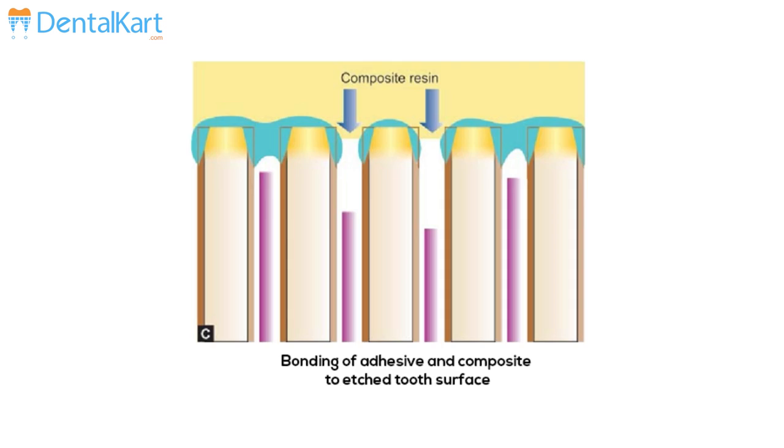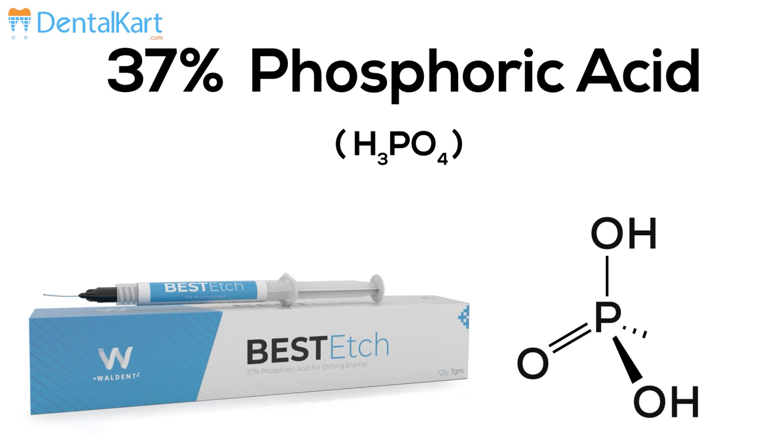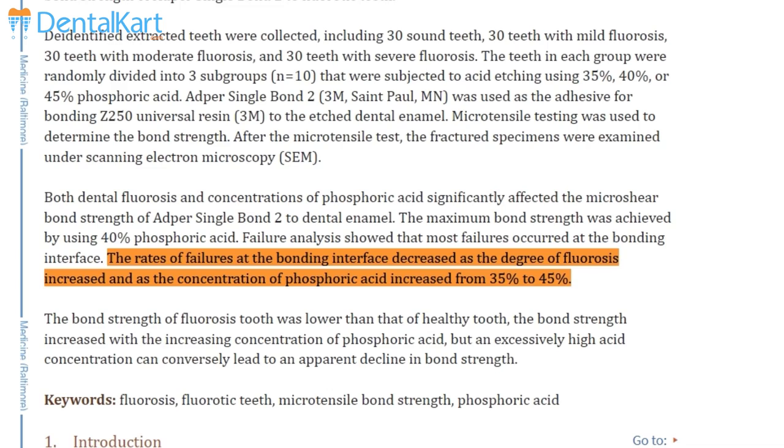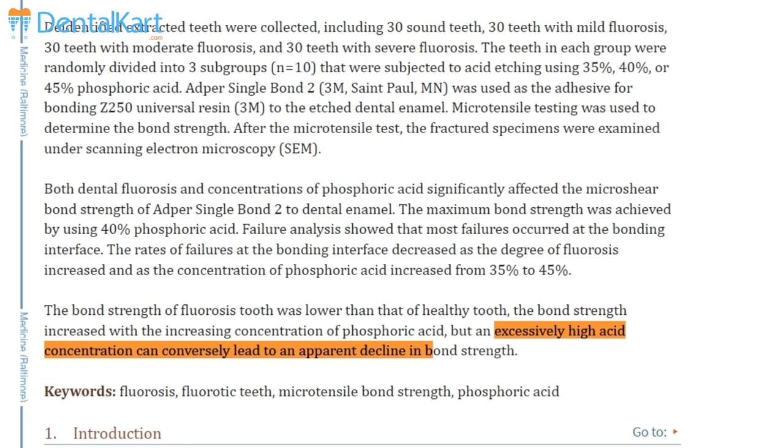What is an etchant? The gold standard etchant is 37% phosphoric acid. The ideal concentration used and mentioned in most textbooks is 37%. Research and studies reveal that a concentration of phosphoric acid much lesser than 30% or above 40% reduces the bonding strength.